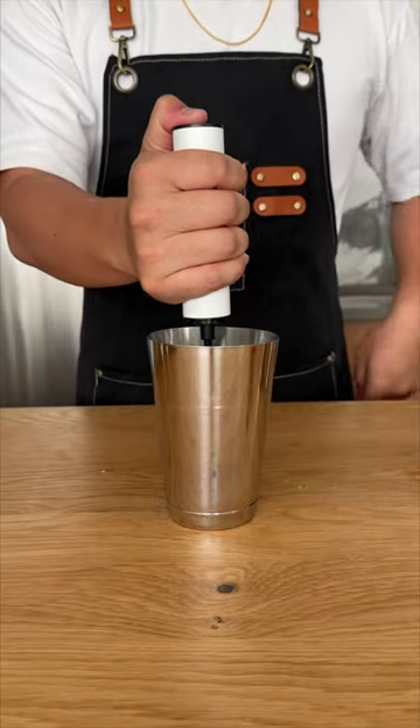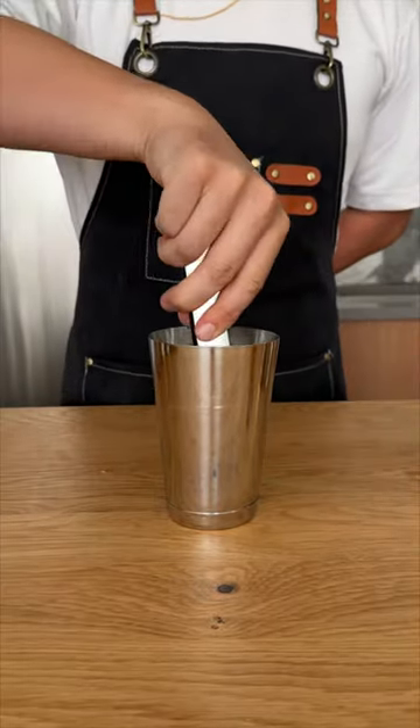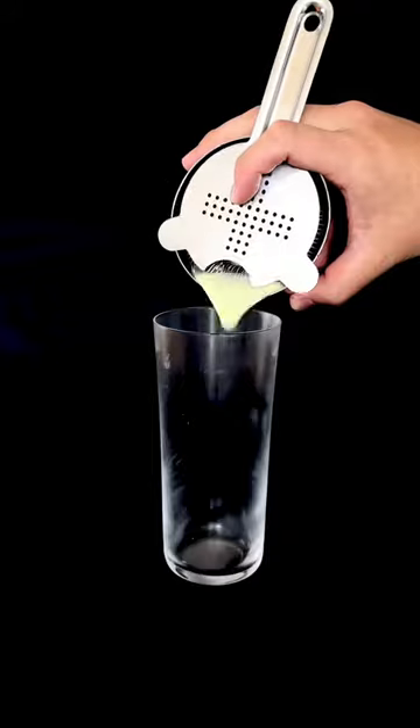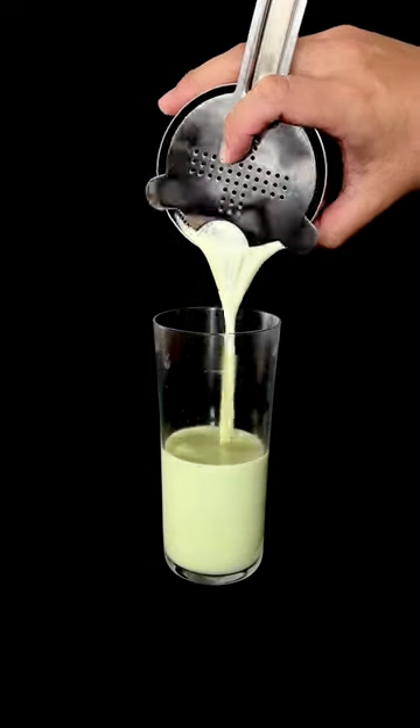We're going to do a dry shake for cheaters, followed by a nice block of ice for our wet shake. Don't forget to top with soda. And that's the matcha fizz. Cheers.